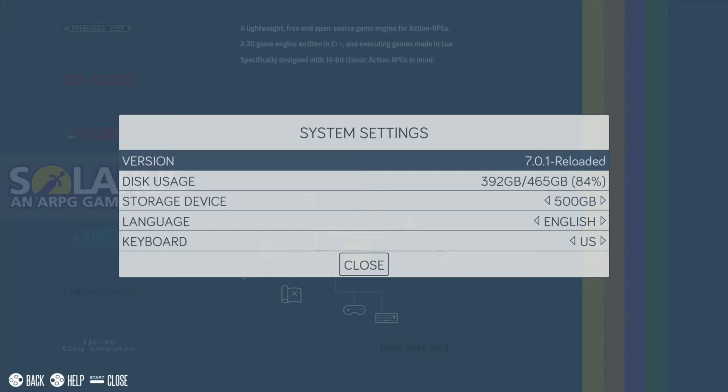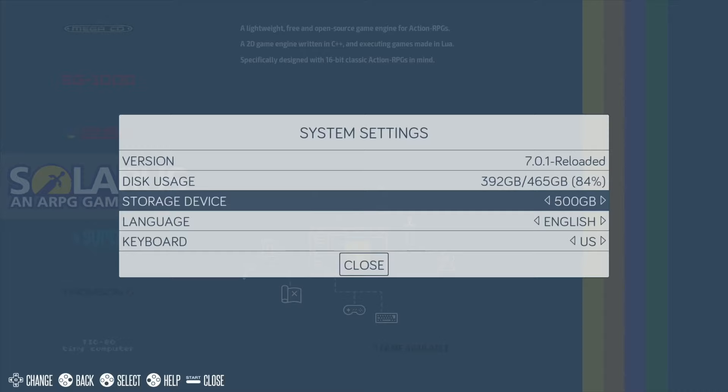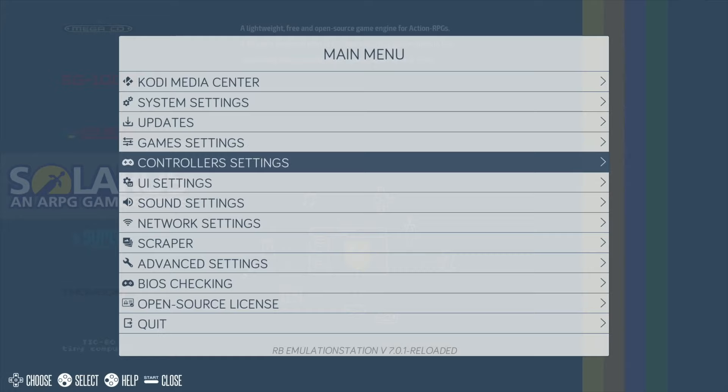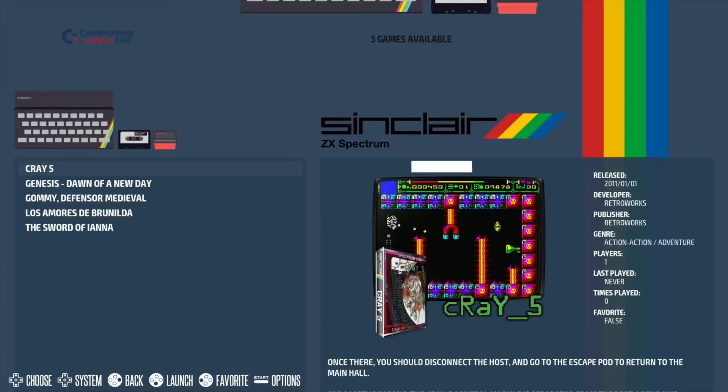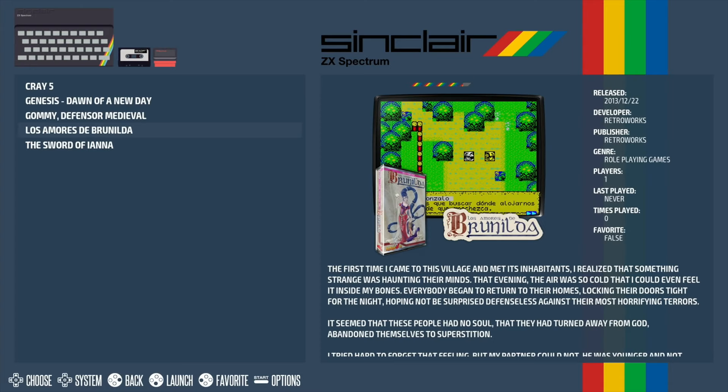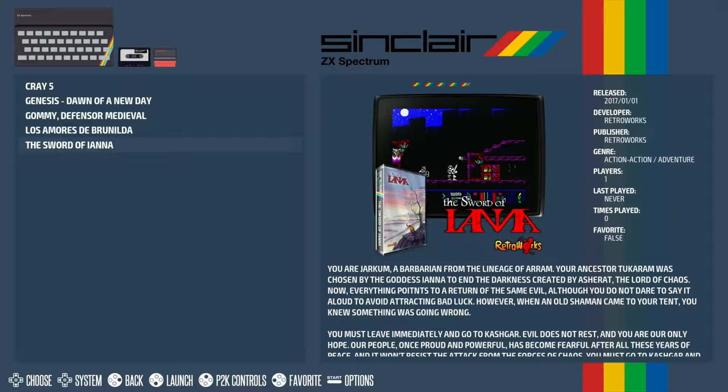If I go into System Settings, you can see my storage device - I changed it to the 500GB drive, so I put all my Damasao ROMs on there, popped it in, and then all I had to do was run the scraper. It picked up loads of videos and artwork and things like that. It took quite a while but once it had done it - if I go into a system, so ZX Spectrum - you can see I haven't got a lot of games, but it has scraped and is showing all the data.